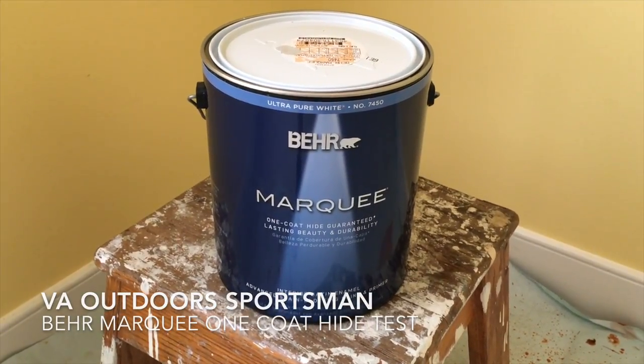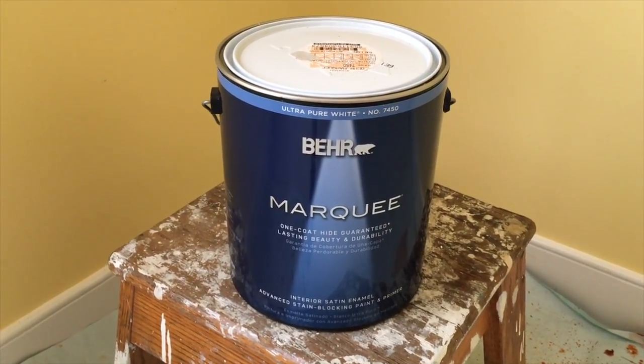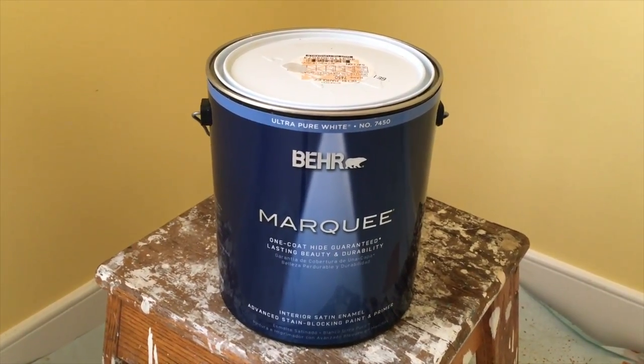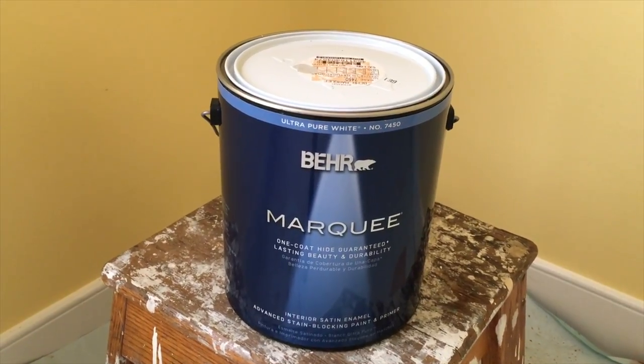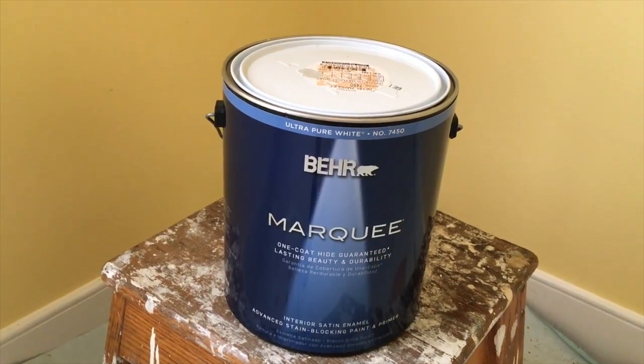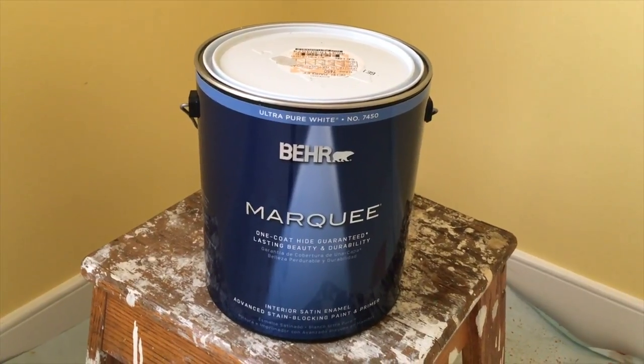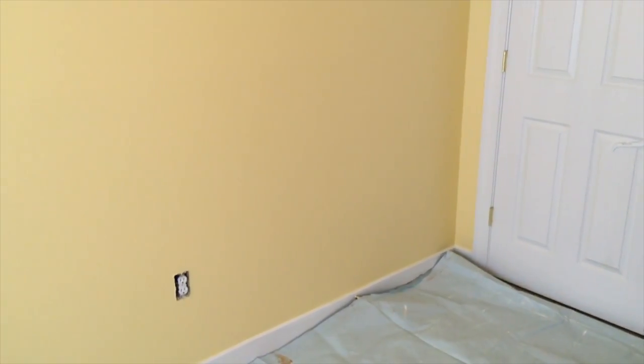Hello everyone, today we're going to be trying out the new Bear Marquee one coat hide guarantee. This is a product that I have not personally tried yet. I am a big fan of the Bear Ultra Premium Plus, as you've seen in some of my other videos. We've recently bought a new home and I have some interior painting to do, so as you can see here we have yellow walls.